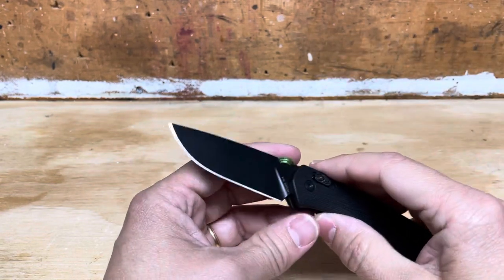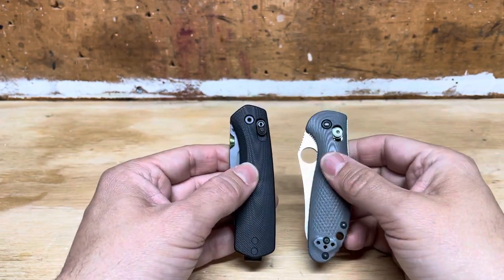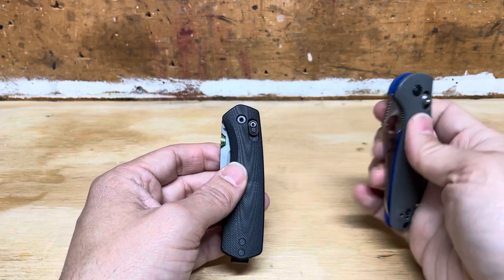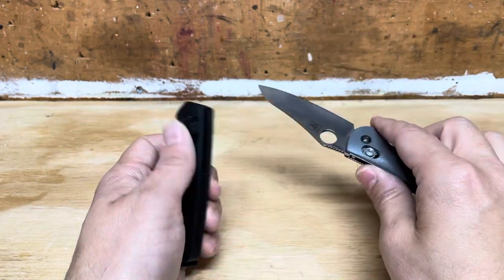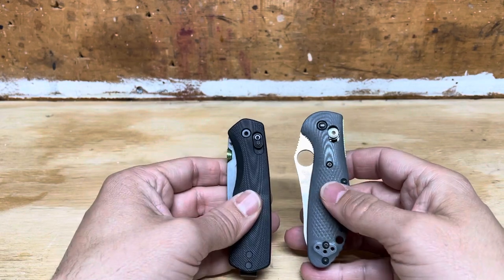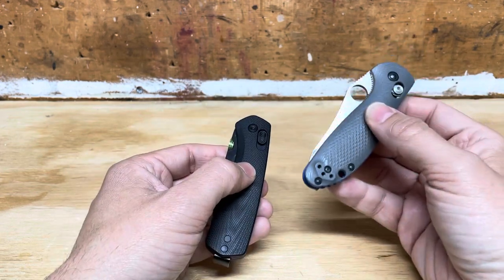The first thing that you'll notice is this knife is sort of a handsomer version of this knife. This knife is the Benchmade Mini Grip with the G10 and the 20CV blade steel. It's a classic — it is really, really a fine, well-made knife. I've had this one since the design was released. It has never disappointed me and I always think about it as sort of the benchmark for everyday carry knives. In many ways, this knife is just a handsomer version of that knife.